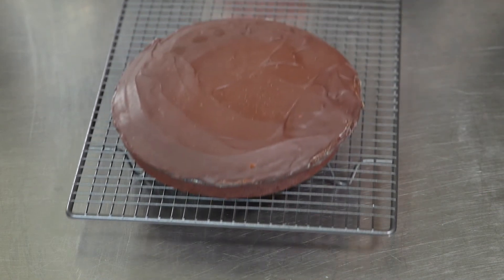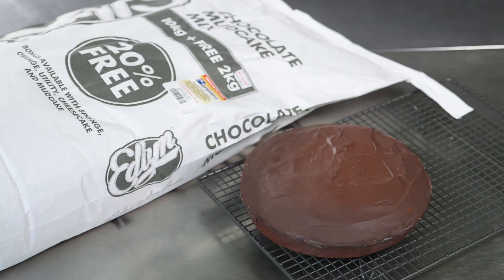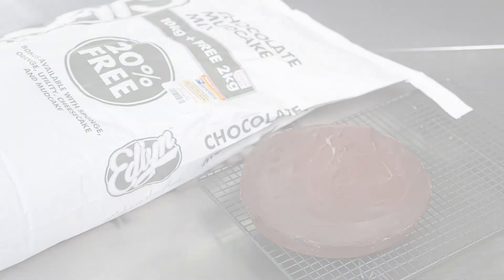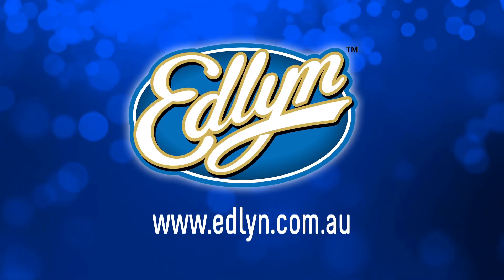When cooked, let the cake cool for 10 to 20 minutes before eating. There we have it, a delicious Edlin Mud Cake in next to no time. For more details and great recipe ideas, visit edlin.com.au. Thank you.